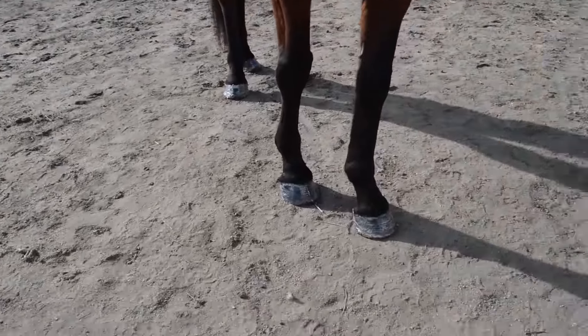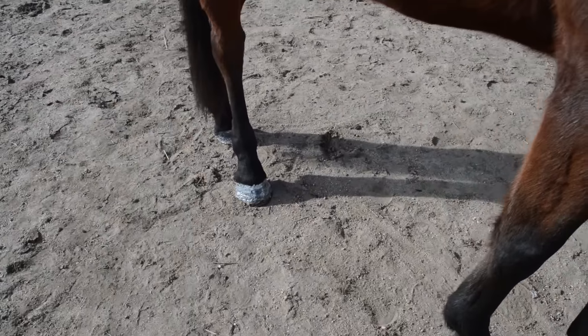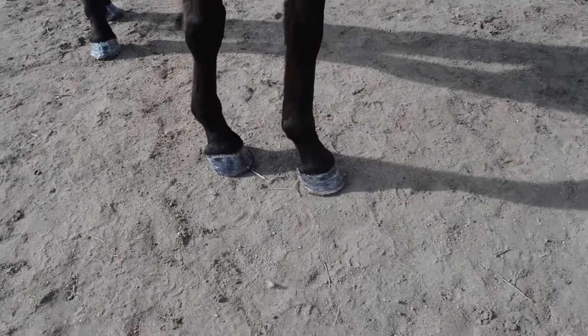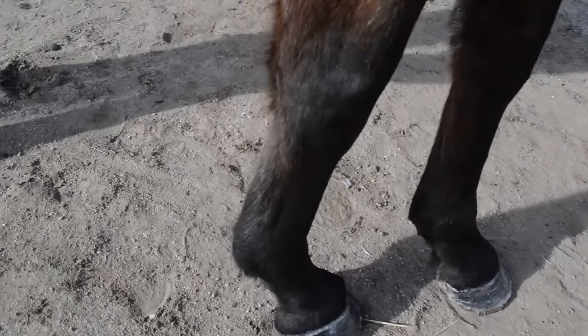These are Ethan's hooves after I put on the Pony Glam Sassy Silver. I think I got a little too heavy on the back but this stuff is pretty neat. It does take a while to dry — I put this on about 15 minutes ago and I think it's still wet.